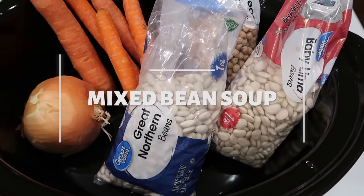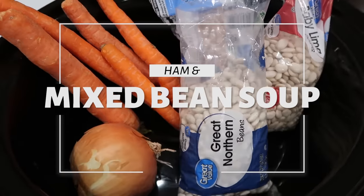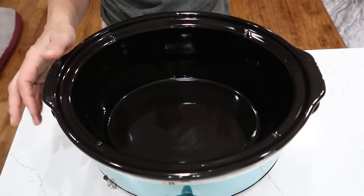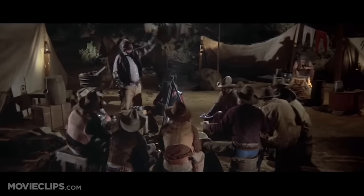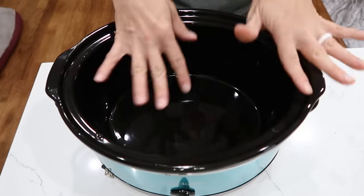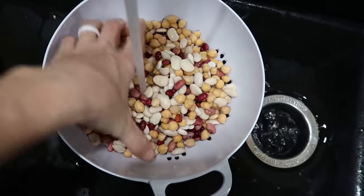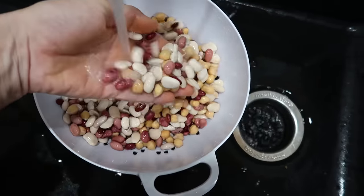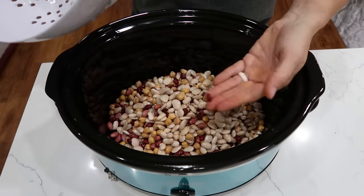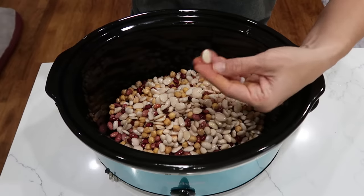It is cold and dreary, so I am very excited about our mixed bean soup and ham — or ham and mixed bean, 15 bean soup as my grandpa would call it. In my six or seven quart crock pot, I have a mix of two cups of beans that I soaked overnight and rinsed this morning. This is a combo of small red beans, lima beans, garbanzo, and great northern beans.